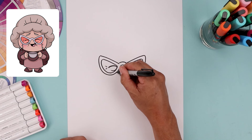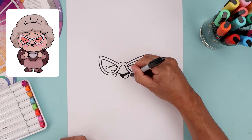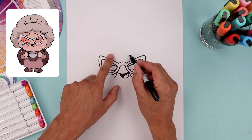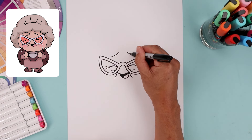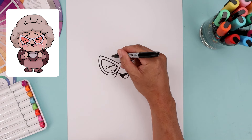Let's add in the cheeks. Starting from the side of the mouth, come down and then out. Go to the right side and do the same thing. Now we're going to move back up to the top and draw the eyebrows. Let's start over on the left, bend this down and then out. Line this up on the right. Go back to the left side, come down along the bottom of the eyebrow and then out.